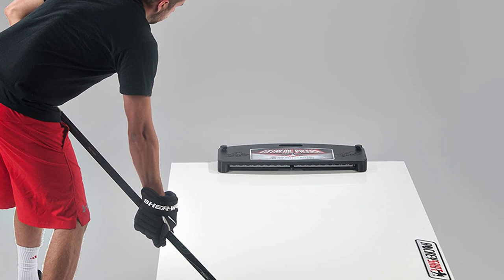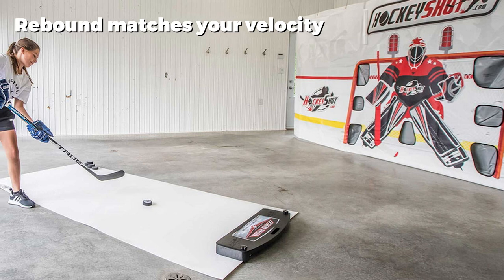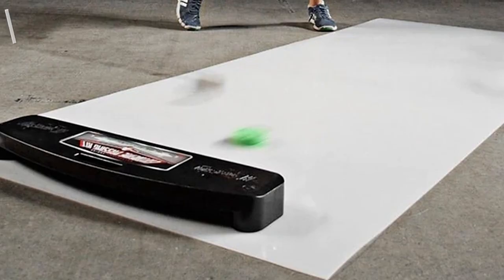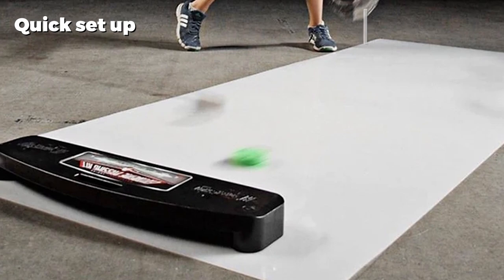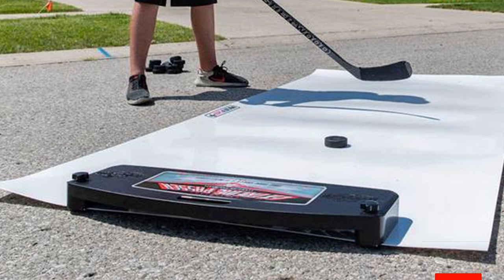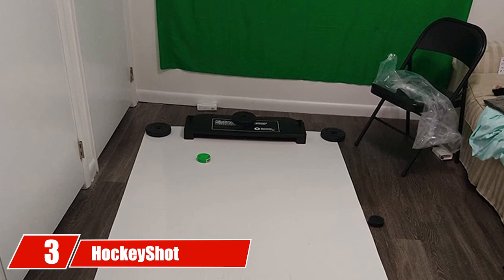That means if you make a powerful shot, the rebound will be just as powerful. This rebounder is not as durable as some others on this list, but its performance is fantastic. The shooting pad provides a smooth glide that feels just like real ice. A few customers did find it difficult to get the shooting pad to roll out completely flat, but this is a small price to pay for the ease of setup and storage.